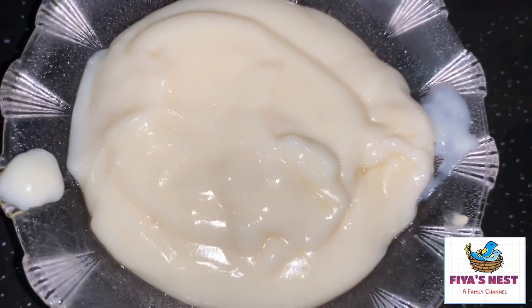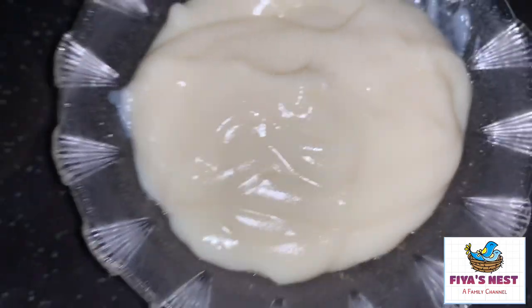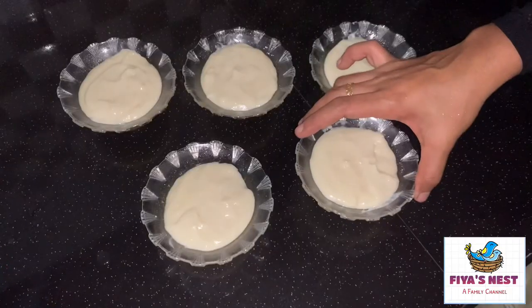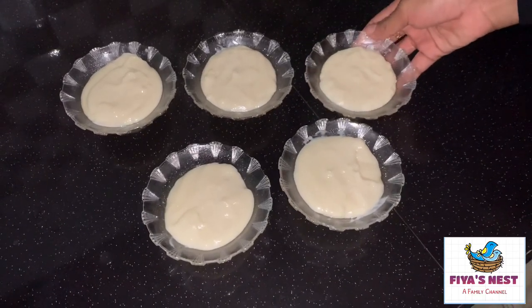The most important thing is to make the noodles. We can also eat the noodles, so we can store them. I'm going to put the noodles here. Please do the noodles for a few minutes.